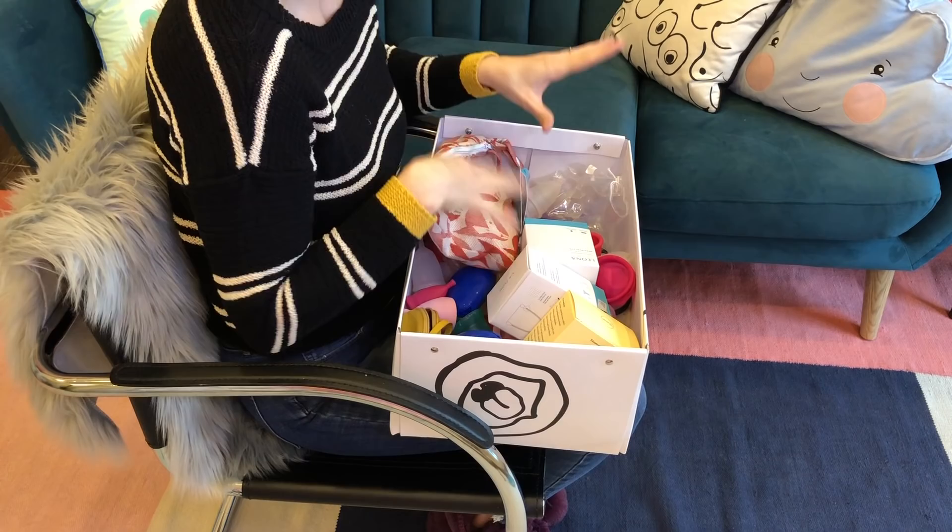Generally when we add someone to the chart, we ask them to send Amanda and me a cup — not only to photograph for the visual comparison chart, which is what Amanda does, but I want one as well so I might want to review it, test it out, or keep it in my demo stash so that when I do in-person events I have an example of that particular brand. I also like to have these for our Instagram channel where I take most of the pictures.